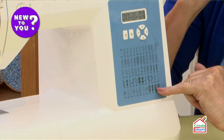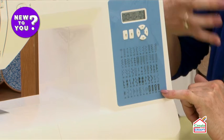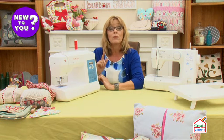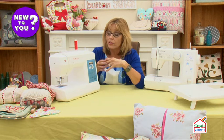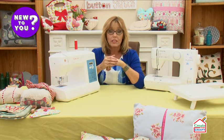The buttonholes on computerized machines — and I will show you these in a later video — are more comprehensive: different styles, different designs. The majority of computerized machines have one-step buttonholes, so you don't have to measure the size of your button; the machine can do that for you.